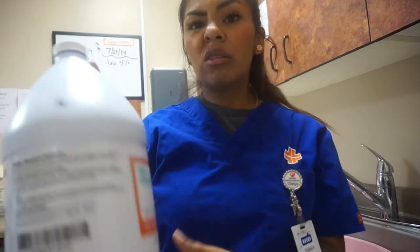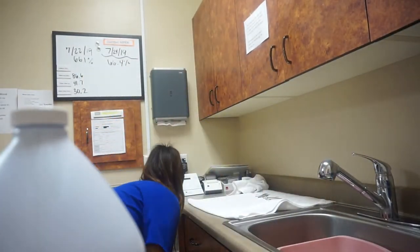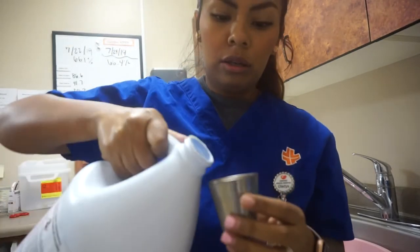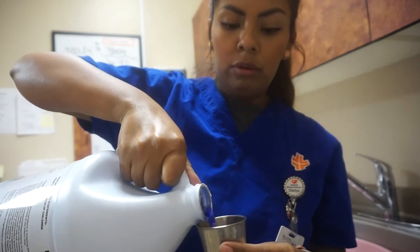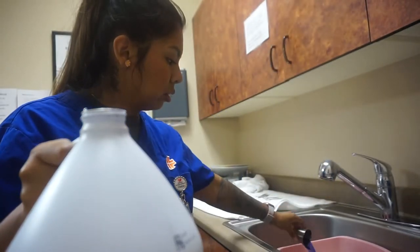And then we're going to use the detergent. We're going to do two shot glasses of this, which is about two ounces, I believe.